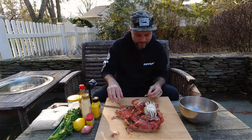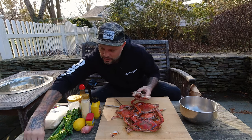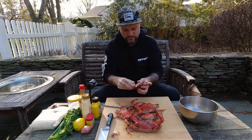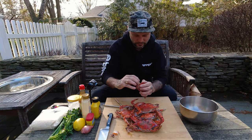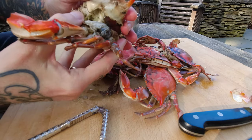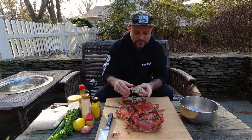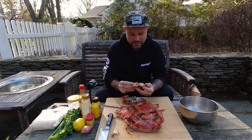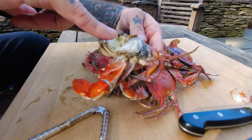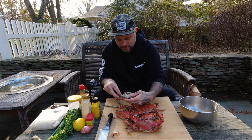What I want to show you is how to break these down. Pull the bib off here, then pull the shell off the entire body. Because once we make our mix, we're going to stuff these shells and then put them in the oven — almost like a baked clam. Now one of the things you want to pull off are the gills along here, also called the dead man's fingers. Those pull right off.